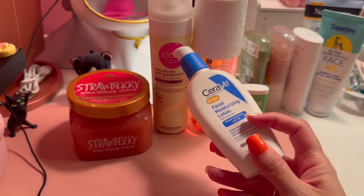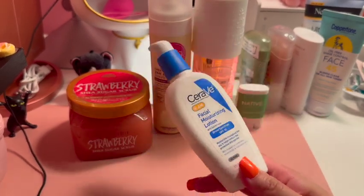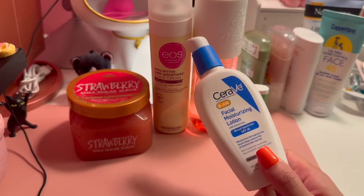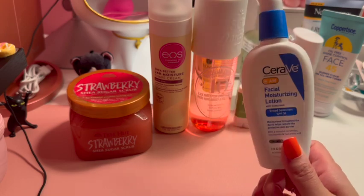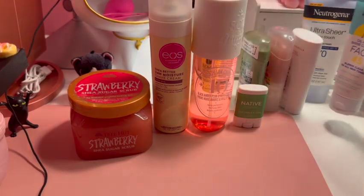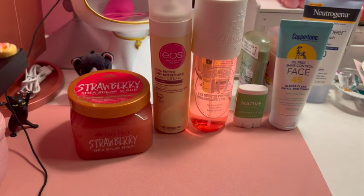Also, if you didn't see my last video — the CeraVe facial moisturizing lotion SPF 30 AM cream leaves a white cast on your face and starts flaking when you try to blend it in, so I am not buying it again. I replaced it with the Coppertone face sunscreen and I'm loving it. These are all the products I'm loving for summer — I hope you guys enjoy the rest of your summer, stay safe, and have fun. Fall starts in exactly one month, so enjoy it!